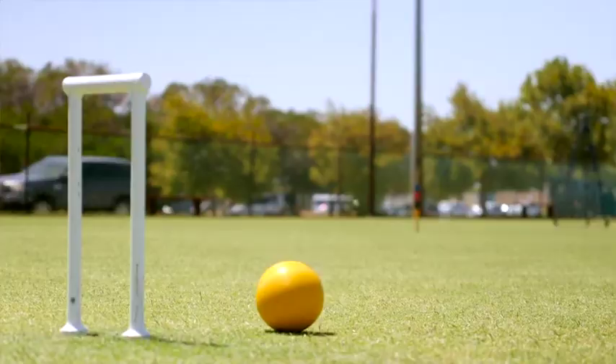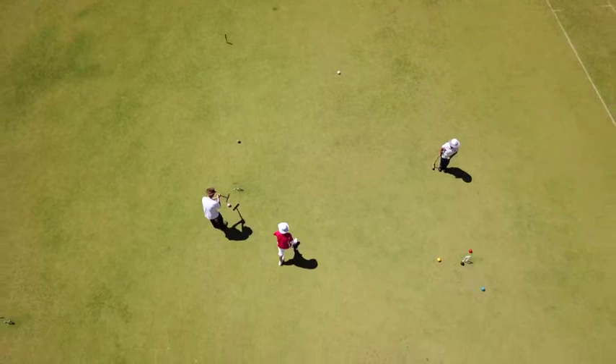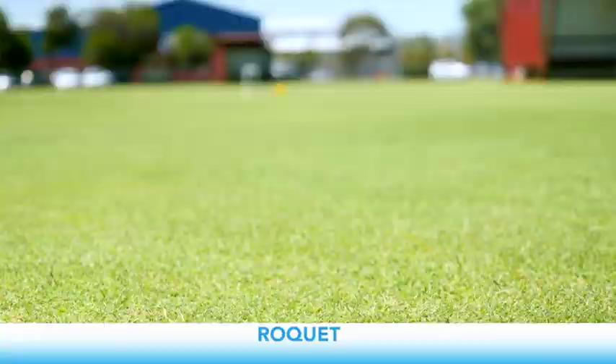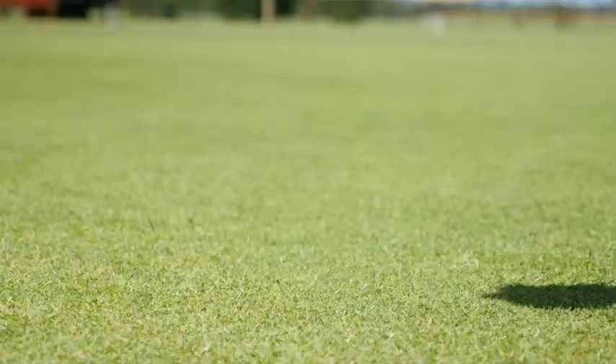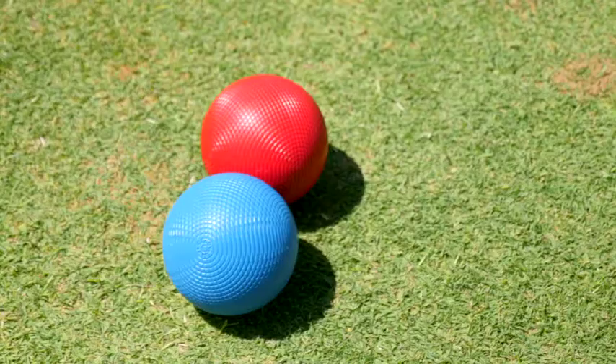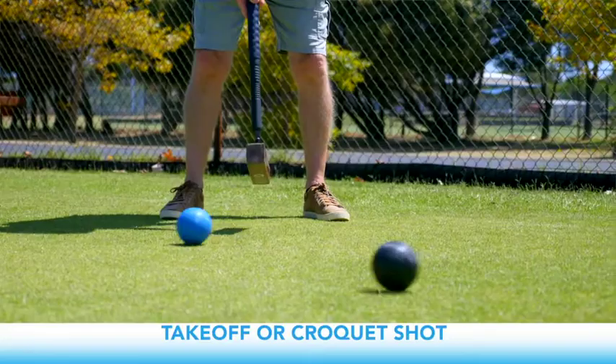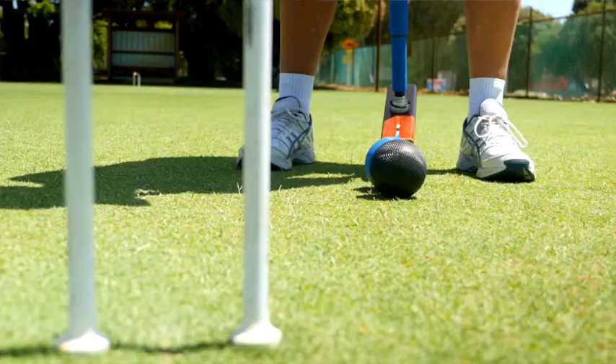Once the game is underway, the goal is to progress both your balls through the six hoops using the various shots and strategies available. Not only does running a hoop provide you another turn, but you can also attempt to hit your opponent's ball with yours. If successful, it's called a roquet. You then pick up your ball and place it touching the ball you hit — this is called a takeoff or croquet shot. You'll have two shots: one when you hit your striking ball touching the opponent's, and another continuation shot.